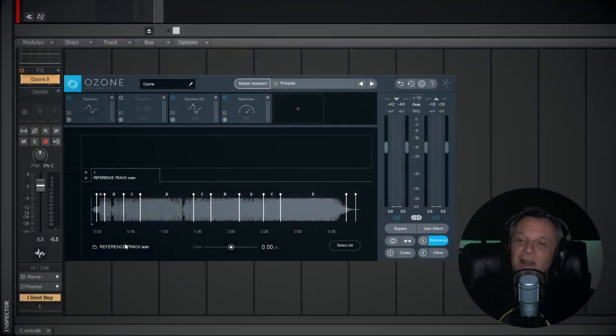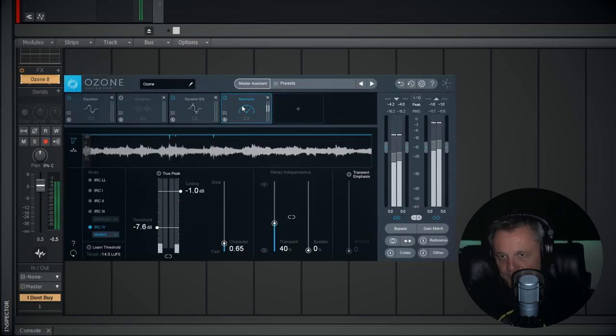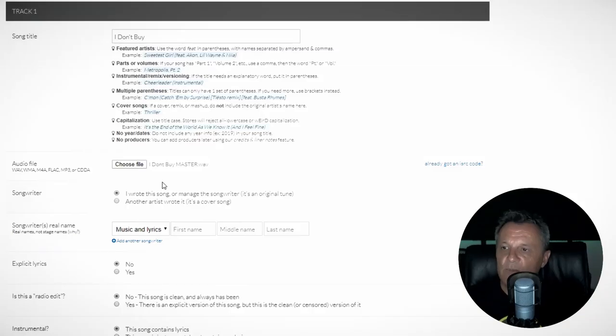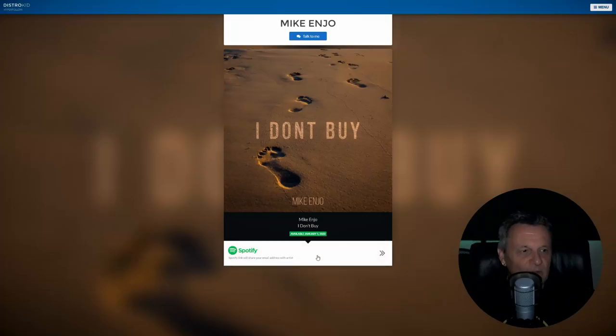In episodes 14 and 15 we work towards actually releasing our song to the world. In episode 14 we tackle the important task of mastering. Now this is something which is constantly evolving for me, so this episode is a kind of a snapshot of how I'm doing it in 2020. We then move on in episode 15 to actually releasing our song to the most popular platforms such as Spotify, iTunes, Google Play and Amazon. I know this is something that a lot of you haven't done before, so I really hope to demystify this process for you.